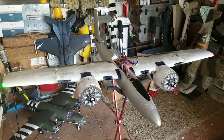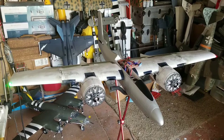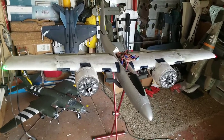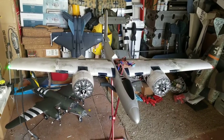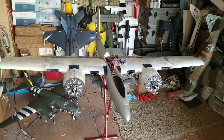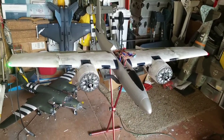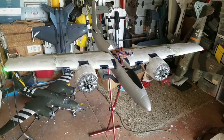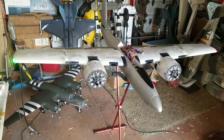I can actually pick that airplane up with the battery, which has a Roaring Top 5570C in it right now, even though the horizontals aren't on it yet. I can actually pick it up and there's no flex in the wing whatsoever — maybe a little wiggle, about a 32nd or 64th of an inch, just because of the cut.